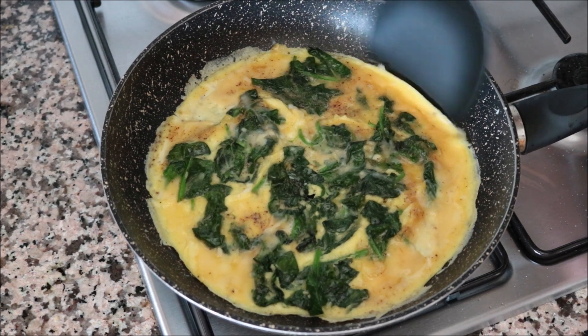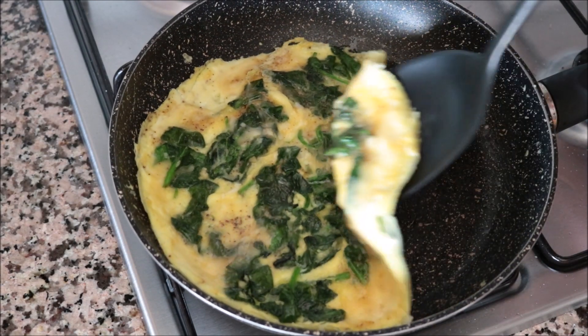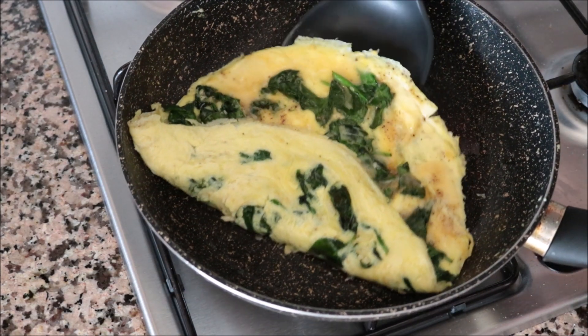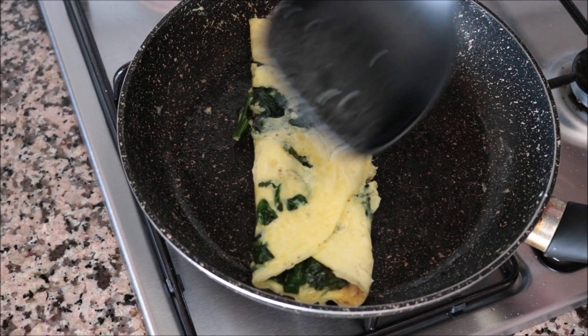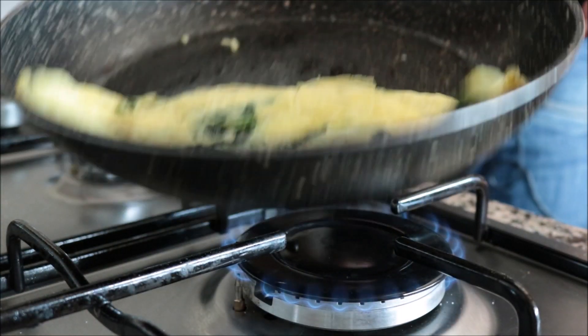Two minutes after adding the egg mixture, I'm going to start forming the omelette. Grab one side and fold it to the middle, then grab the other side and fold it to the middle as well. This folded style is the design you typically find in Spain when you order an omelette.